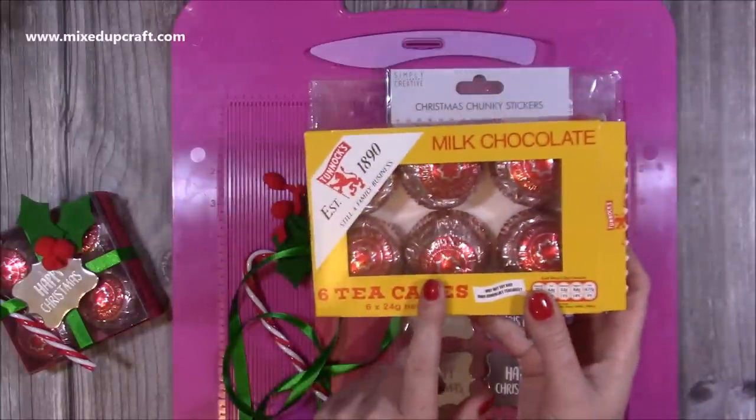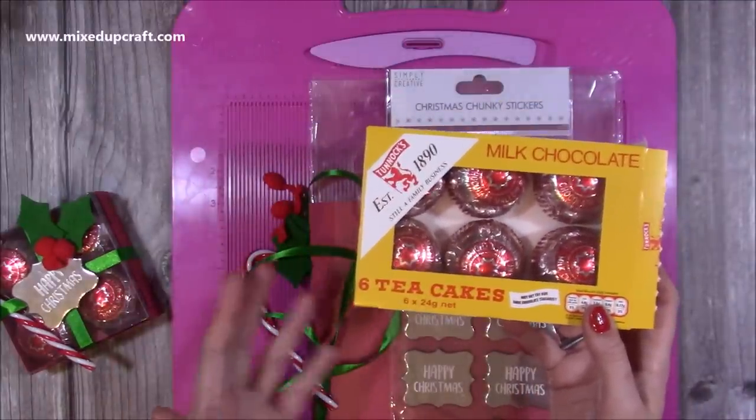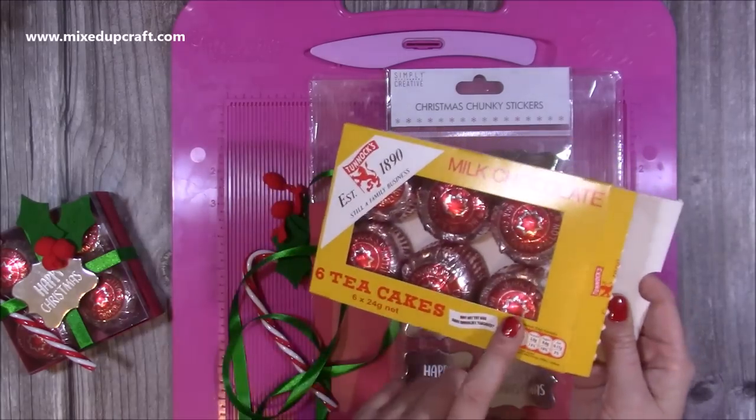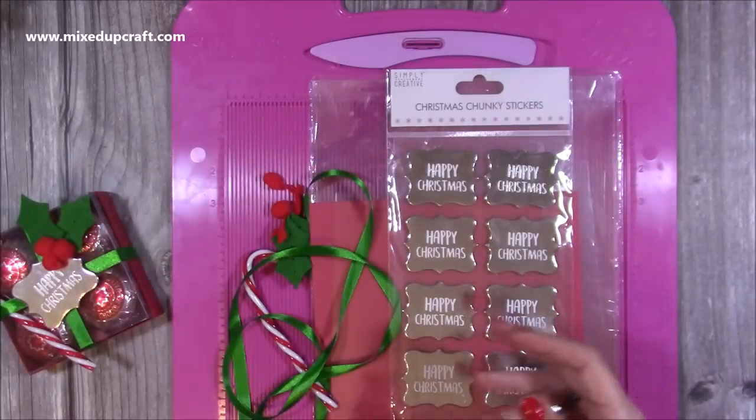I always pick these up for a pound. If you buy two boxes you can make three of these for two pounds. So three little gifts for two pounds — I think that's really good and they're delicious. I only had four left in the other box, so I never need an excuse to buy more anyway because I eat a lot of those.